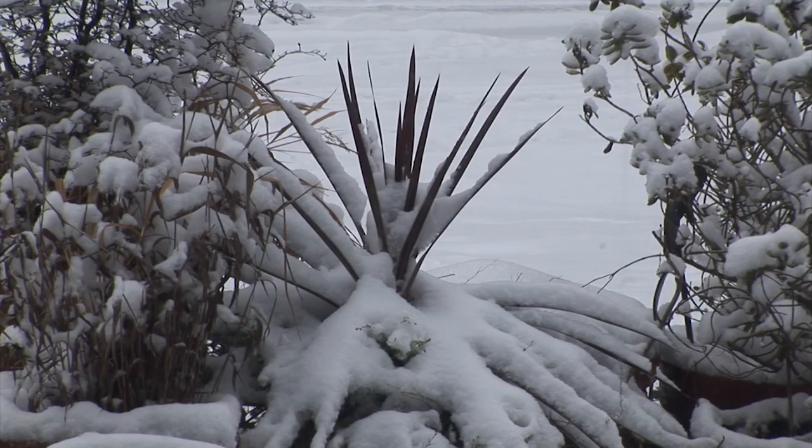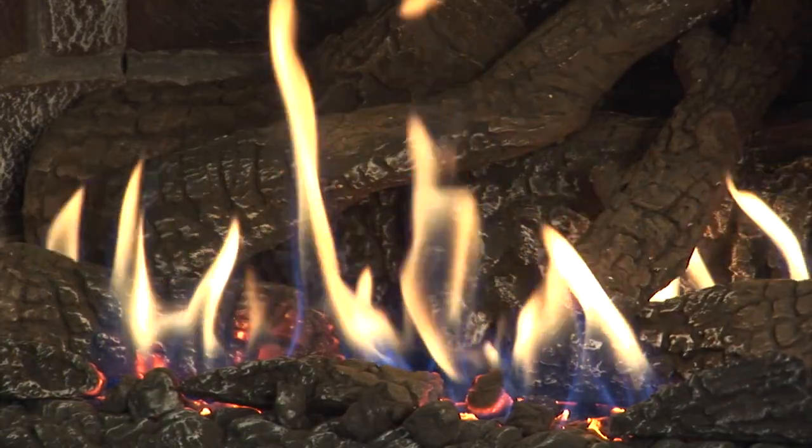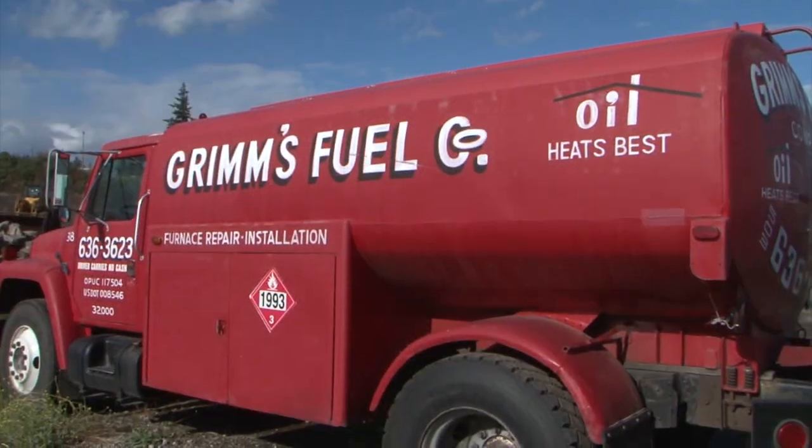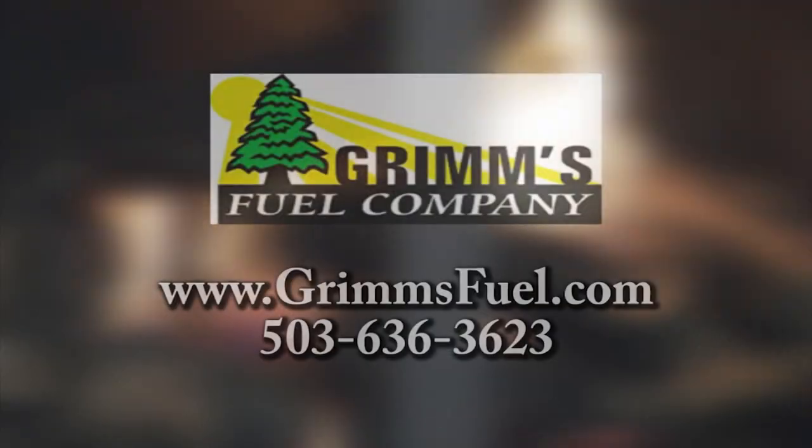Don't let the cold and wet get you this winter. Warm up to a season of heat with Grimm's Fuel. Grimm's has plenty of wood and heating oil ready to deliver to keep you warm all winter long. Stay warm and cozy with Grimm's Fuel.